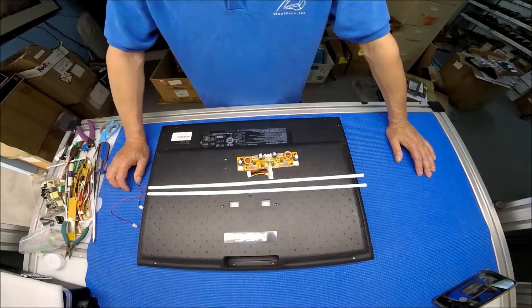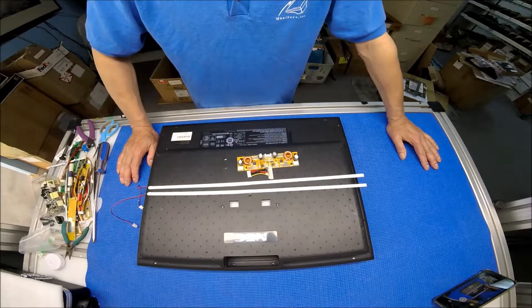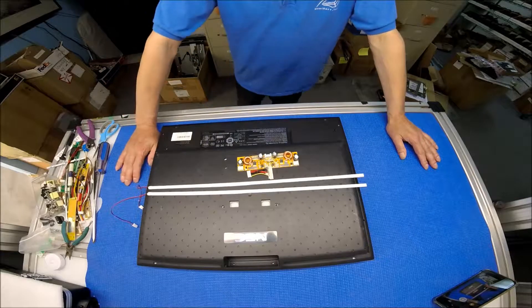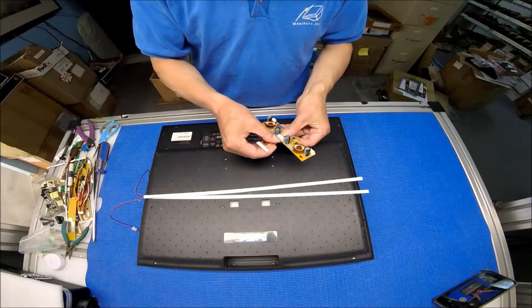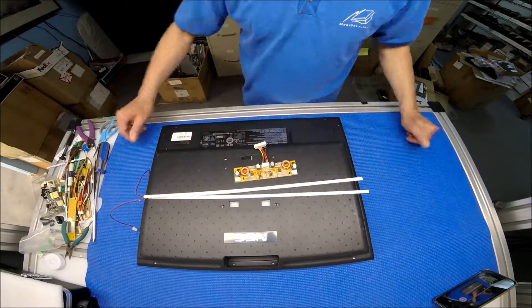Hello, in this video I would like to show you how to upgrade this 21.3 inch NEC monitor from CCFL to a UB60 series LED kit. Our LED kit comes with two LED strips, one driver, and one wire adapter. This end connects to the other end, and I'm going to show you later on how to connect it to the existing inverter wire harness.